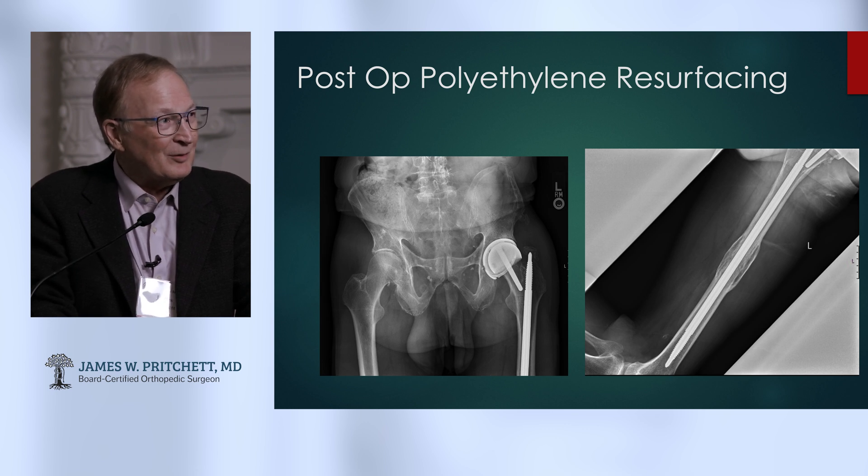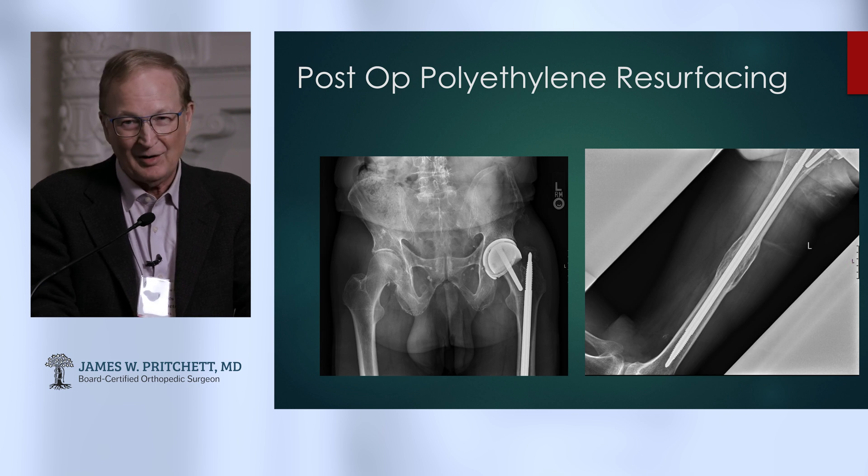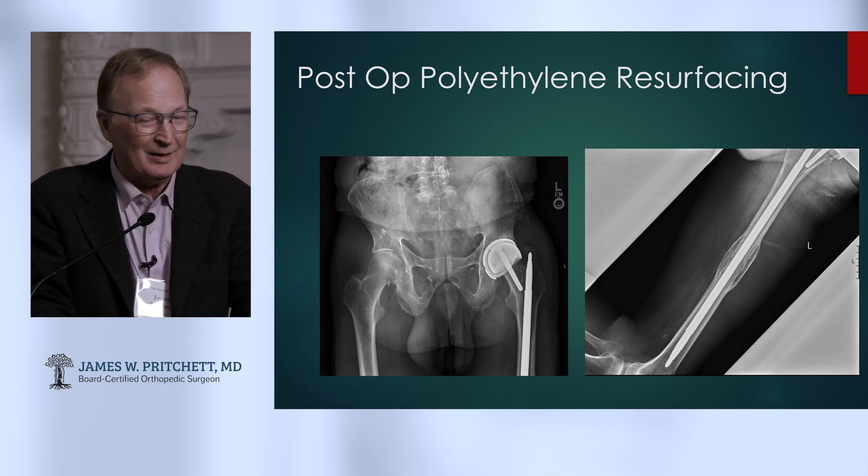Particularly on that lateral view, you can see the kind of path. I'll stare at an X-ray sometimes on a case like this for a solid hour trying to convince myself there's a way. And when you're doing it, you have to know where that way is — it's got to be in your mind when you're starting.